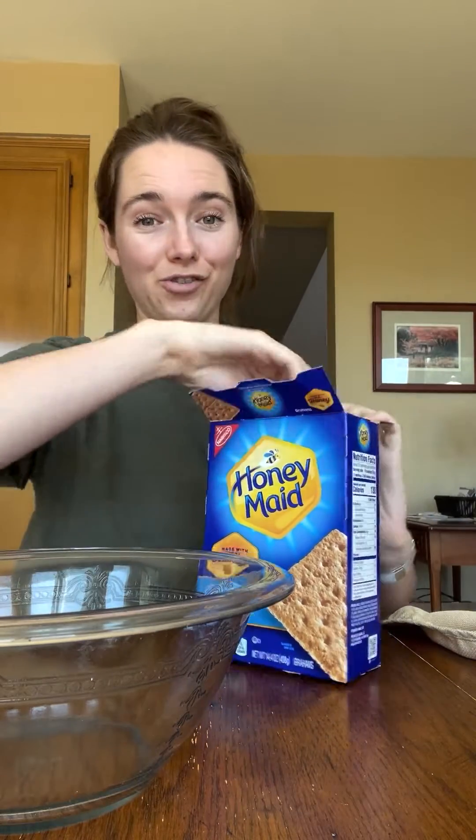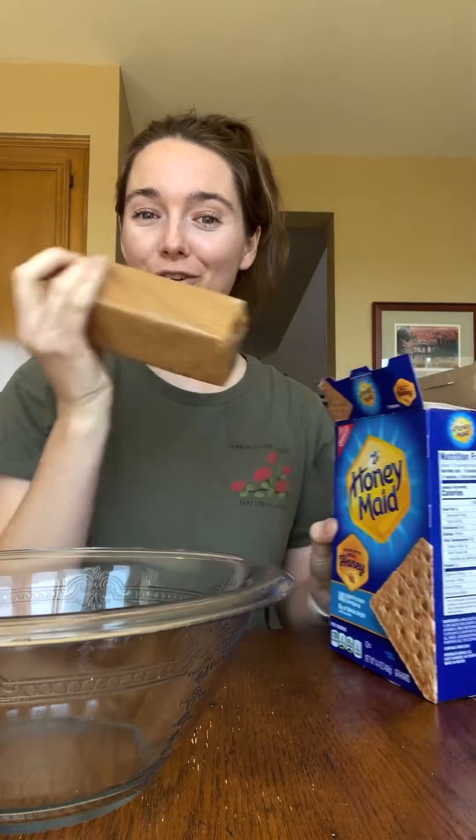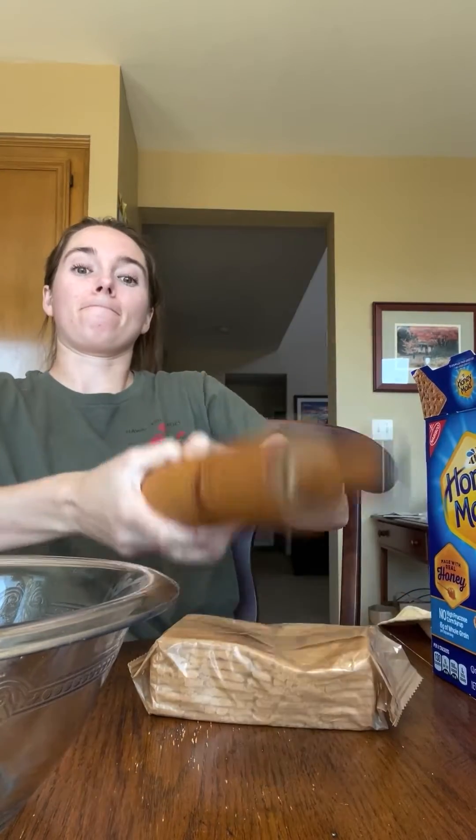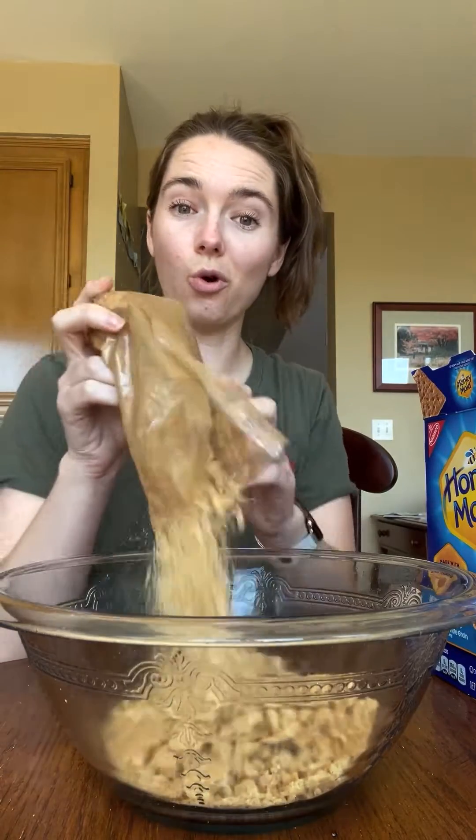We are making a classic New York cheesecake with a graham cracker crust.